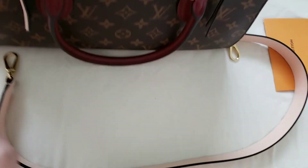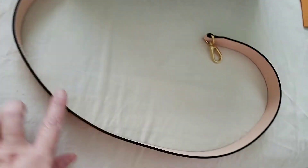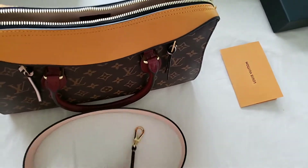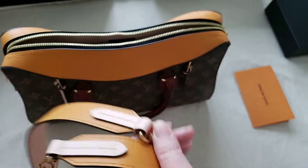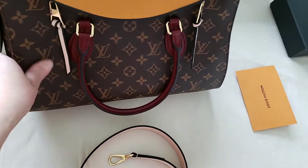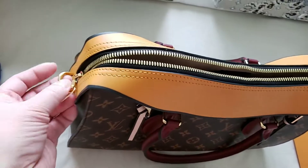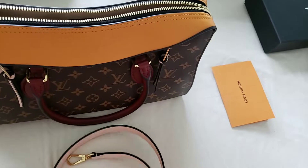You cannot adjust the strap — it's simply a fixed-length strap, so it's essentially a shoulder bag. It would be nearly impossible to use it as a crossbody with this strap. However, if you have a monogram strap from another Louis Vuitton bag, you can use that as a crossbody strap. The included strap is just not long enough for crossbody wear.